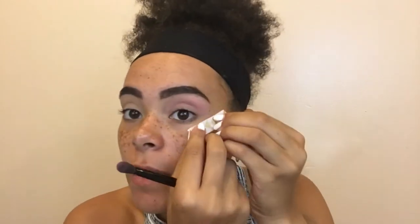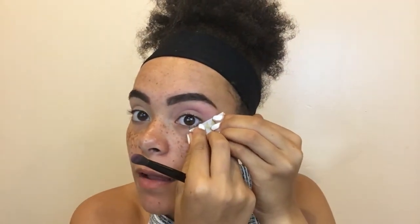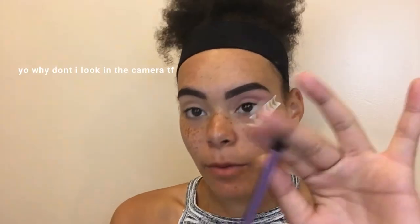Before I get too deep in this look, I'm gonna take a little bit of washi tape — because I don't know where my scotch tape is — and just apply that so the shadow doesn't go everywhere. I'd never heard of so many people doing this until I tried it one time and I was like wow, this is great.